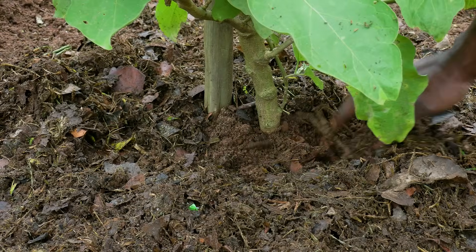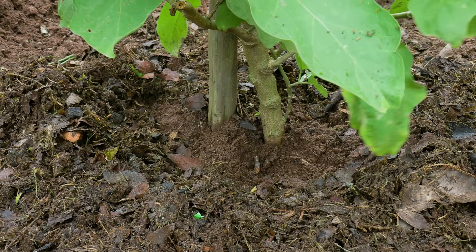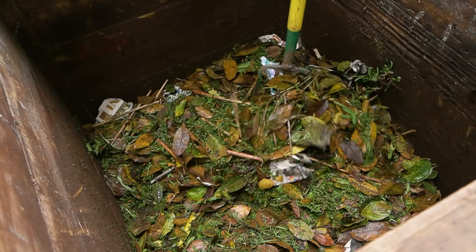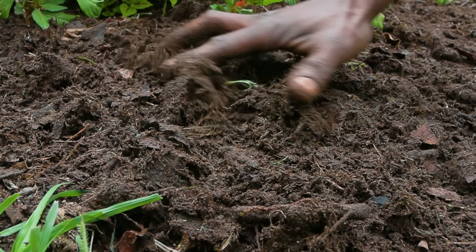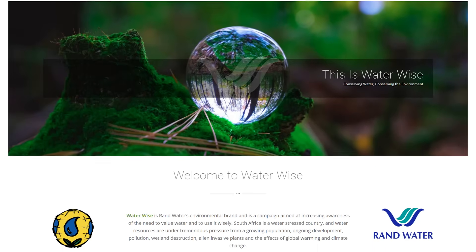Compost not only feeds your soil but also encourages earthworms and microbes — nature's underground workforce. These tiny organisms break down organic matter, releasing nutrients and improving soil structure. The more organic matter you add, the more microbes thrive, boosting aeration and overall soil health.